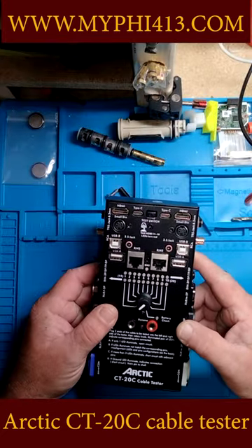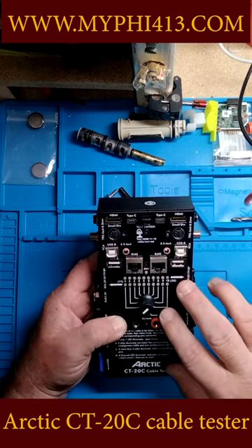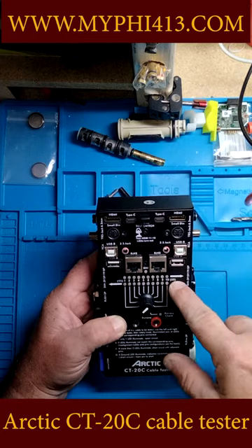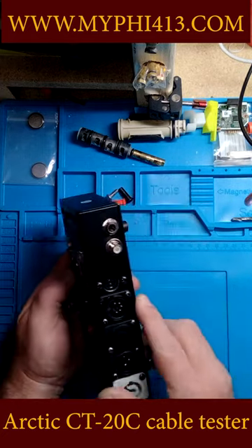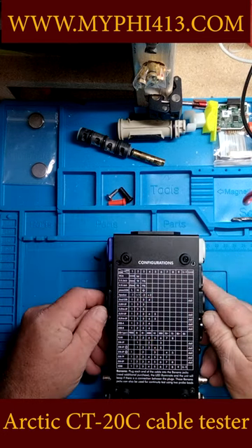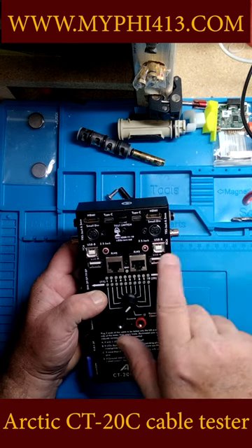This is called the Arctic CT20C Cable Tester. The bottom row of lights is for this side, and the top row is for this side. You'll get a ground light if the ground is connected.